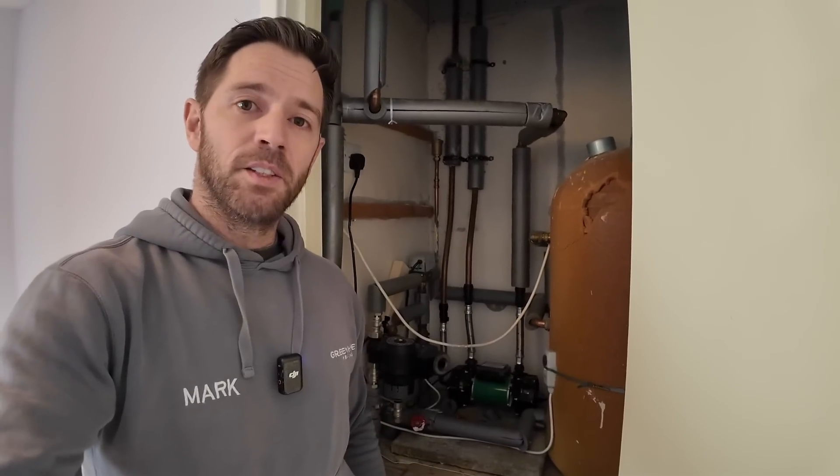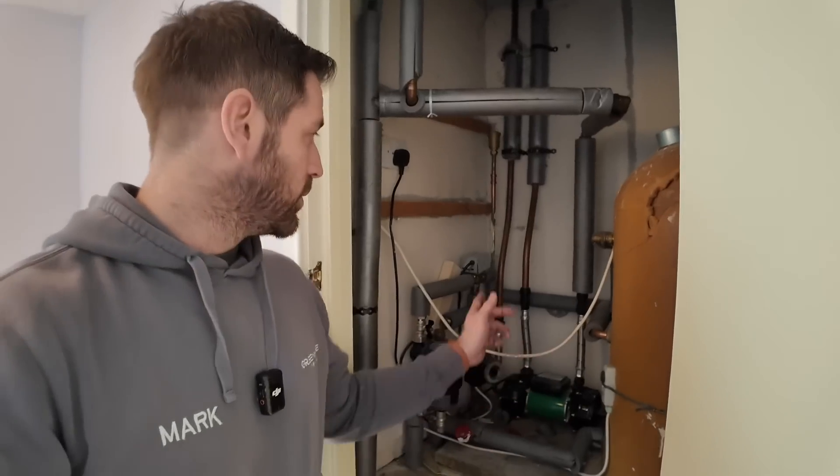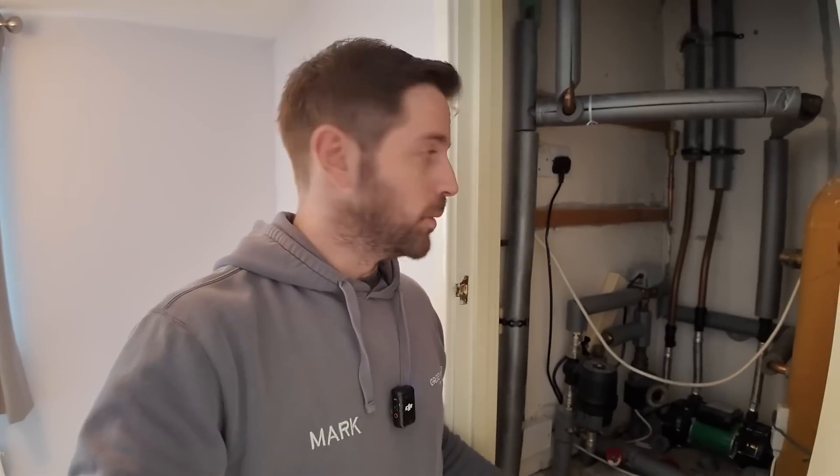The main changes inside the cylinder cupboard are: we're going to be removing the vented cylinder and replacing it with a Vaillant unvented cylinder, we're going to change the three-port valve for the domestic hot water priority valve, and we won't need this shower pump anymore — which actually feeds the whole house, not just the shower, pressurising every outlet. We're also going to be tidying up the rest of the pipework and insulating it all properly.